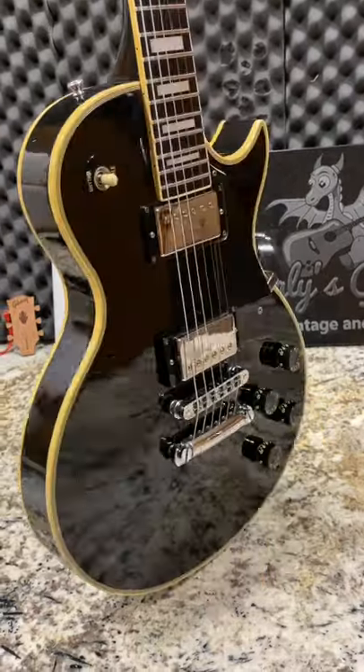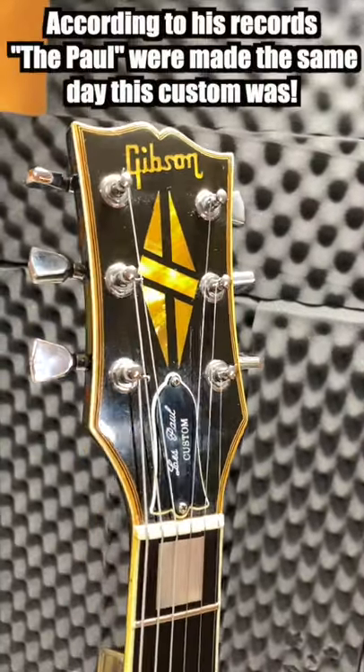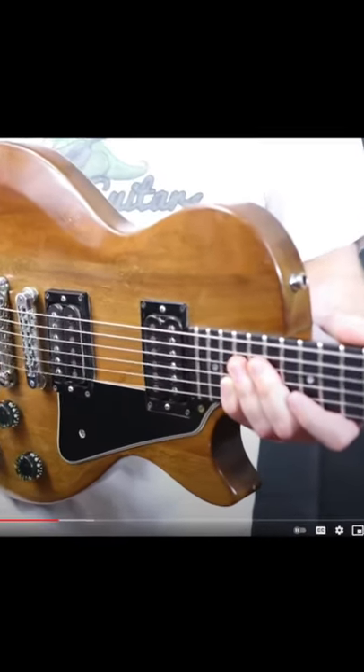There was a small run of Les Paul customs that he remembers where somebody forgot to switch the template over from the Pauls to the Les Paul custom. The Pauls have a naturally thinner body than a custom — that's why these strap buttons are so low.